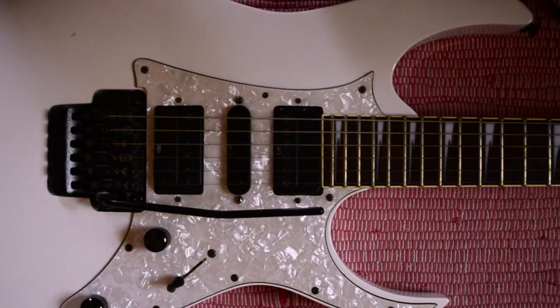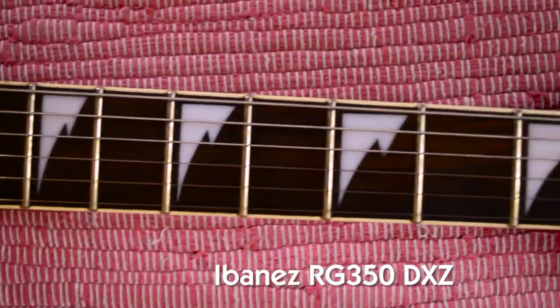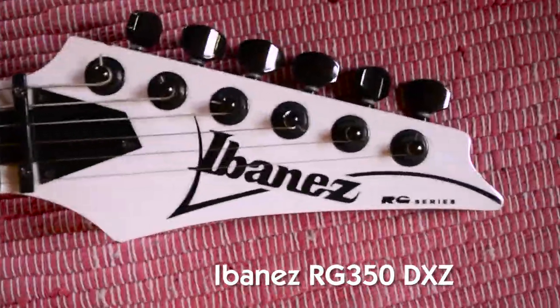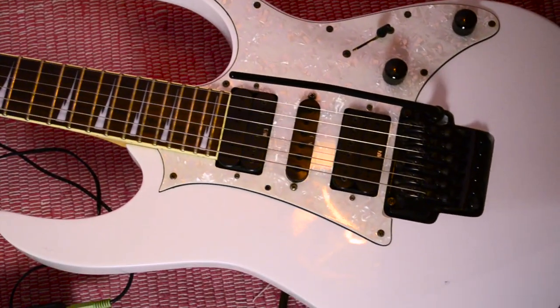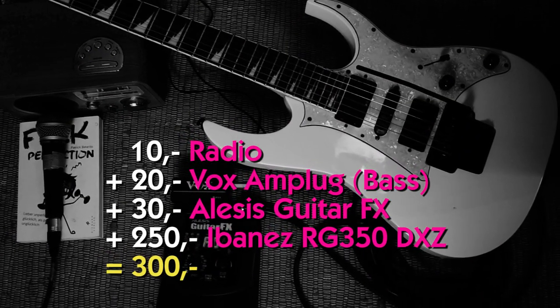To make it even more interesting I will use one of my very first electric guitars to create shoegaze sounds with it. This specific guitar is an Ibanez RG350 DXZ. Currently you would get it for something between 200 and 250 bucks on eBay. The cool thing about it is that it also has a whammy bar. So let's see if we should overthink the use of Fender Jazzmaster or Jaguar guitars for shoegaze, or if we can use whatever we like. And here is how our 300-buck shoegaze guitar gear would sound like.